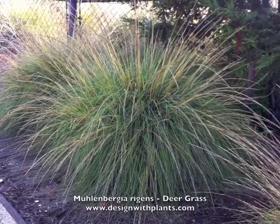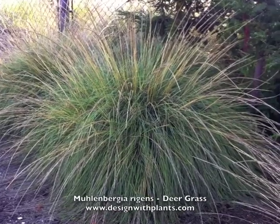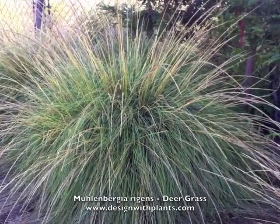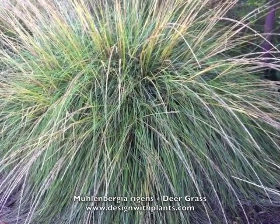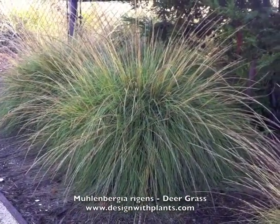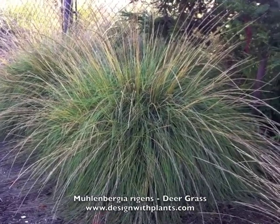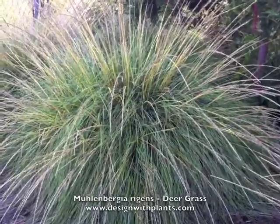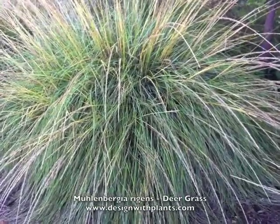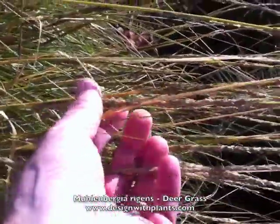This is Muhlenbergia rigens, deergrass. It's an evergreen grass that's three to four feet tall and wide, a little wider than it is tall, as you can see here. You're also seeing it in fall, so what you're seeing are dried flower stalks — those tan bits coming up. You'll see a detail of the flowers themselves in a moment, and the seeds are starting to come off now that it's late fall.